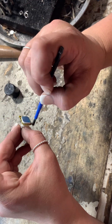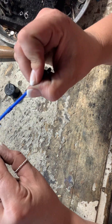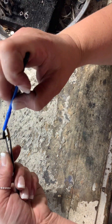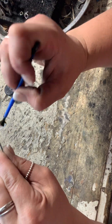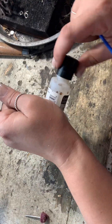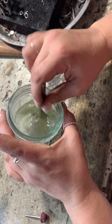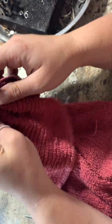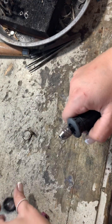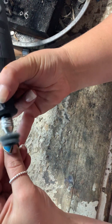Here I'm using liver of sulfur and putting it on the stone — that's just to blacken the design work, basically. Going all the way around the ring. Then after I put the liver of sulfur on, we put it in baking soda and water — that is to neutralize what we're working on. Then drying it off. I like to do that before polishing, because if you polish first and then do it, you'll just have to repolish.